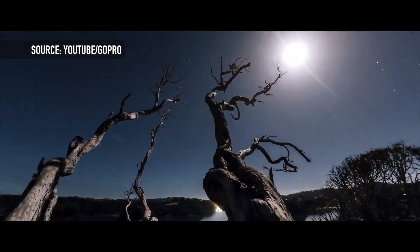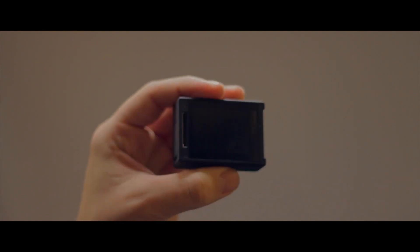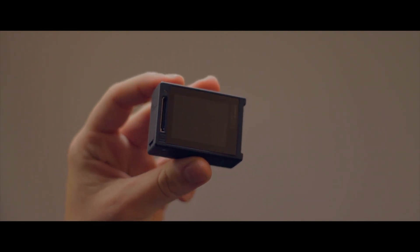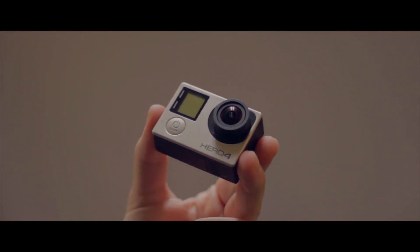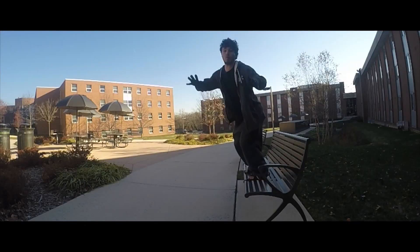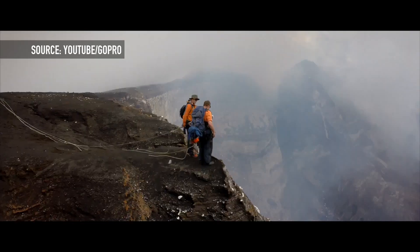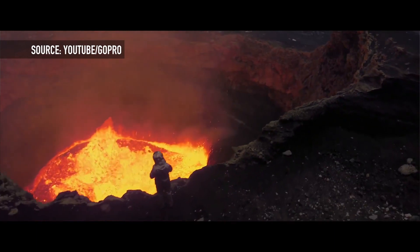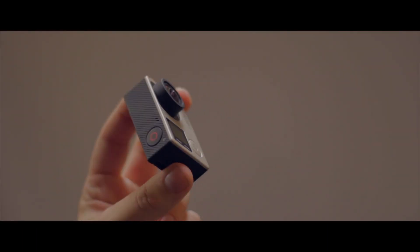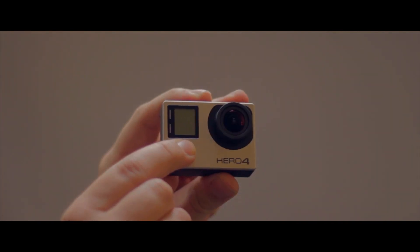Even though action cameras like the GoPro are quickly dominating online action videos, the market is definitely for those willing to invest in serious gear. The GoPro 4 Silver Edition runs for $400, and the Black Edition tacks on another $100 for full 4K video. At prices like this, you will not be investing unless you have adventure-filled days ahead. There are other cheaper options, but none really offer the simplicity and design fit for consumers just getting into action video.